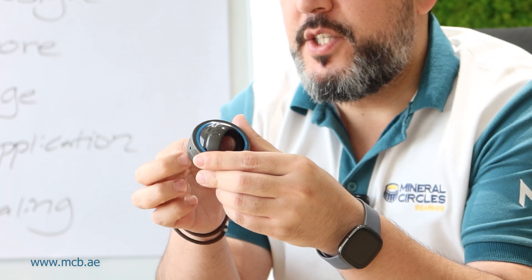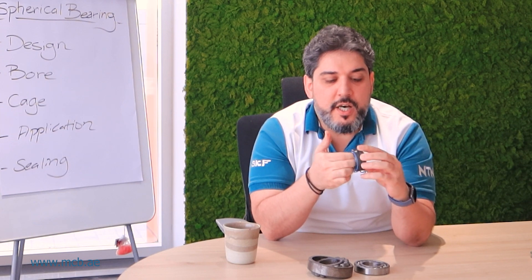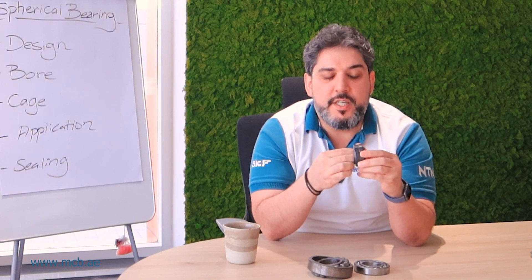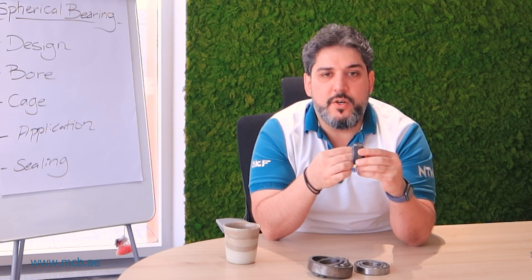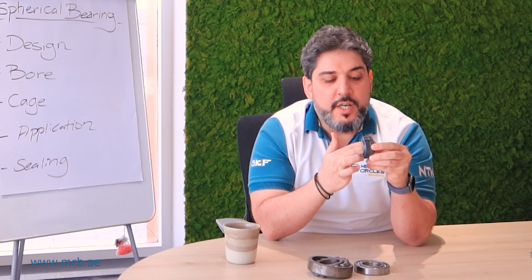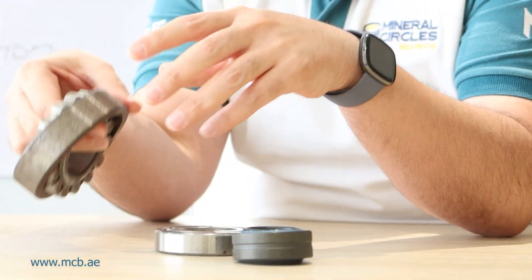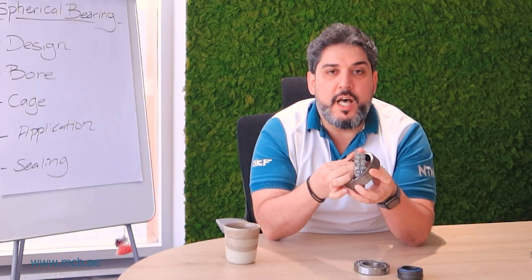If you look at what makes a plain bearing special, it doesn't have any rolling elements inside — it glides against itself. Looking at different applications, we can have different cages.